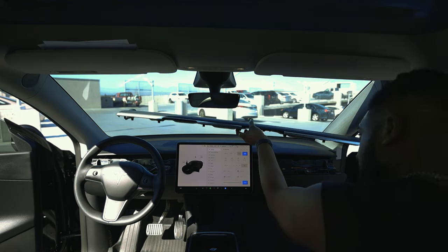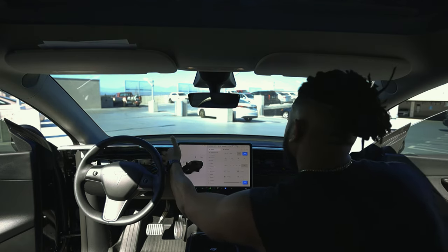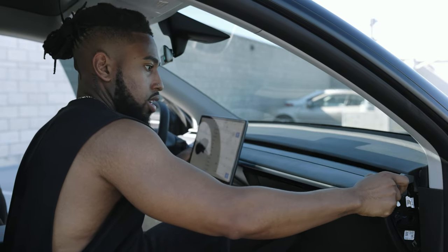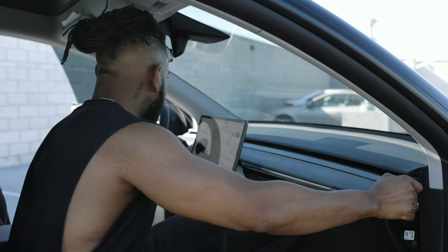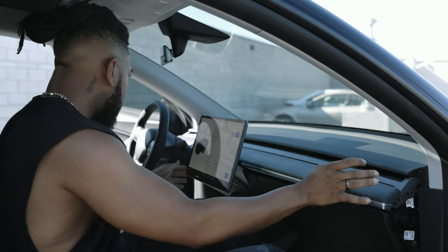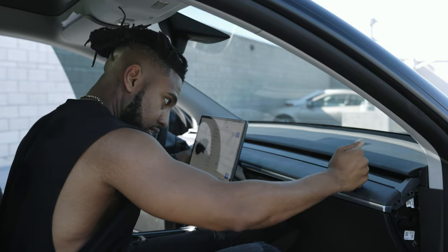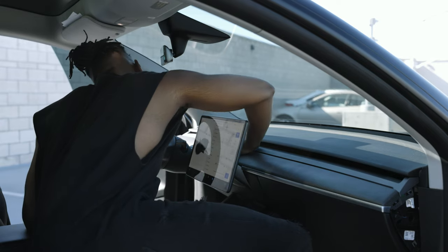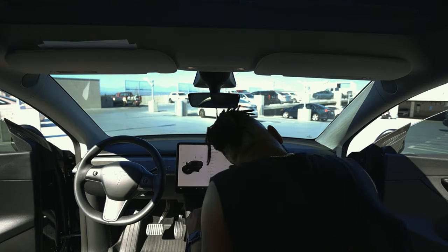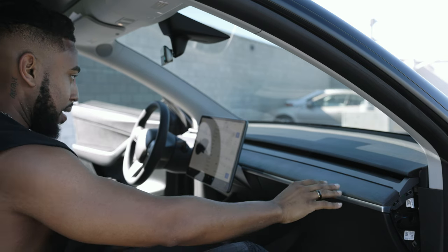Everything should be all snugged in. That sounded way more aggressive than what it was. But damn, that looks good.